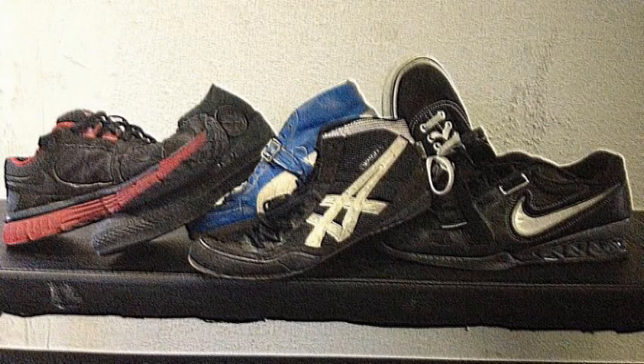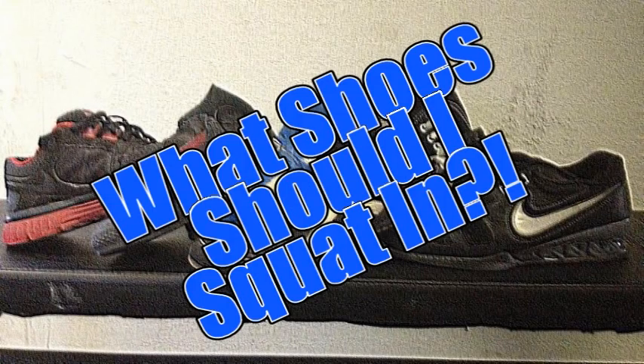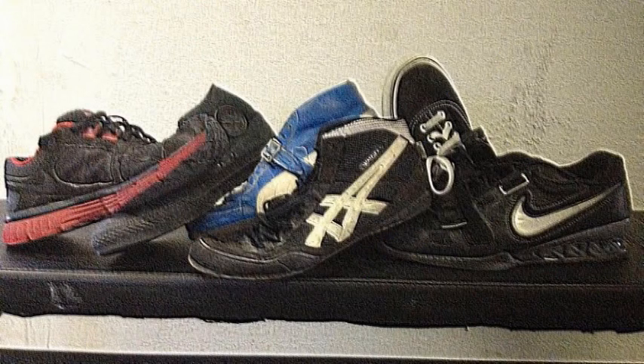Let's get some shoes! Shoes! Oh my god, shoes! These shoes rule. These shoes suck. These shoes rule. These shoes suck.